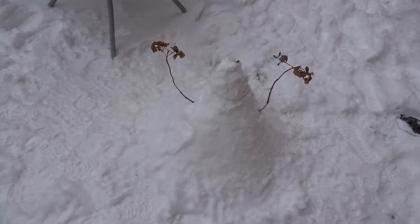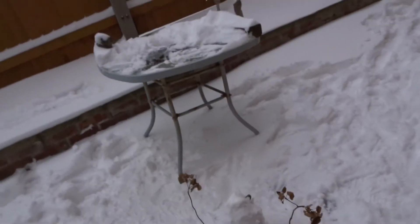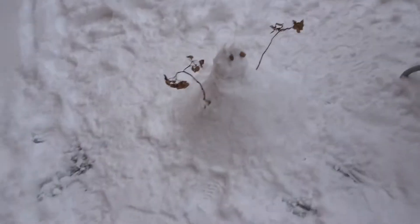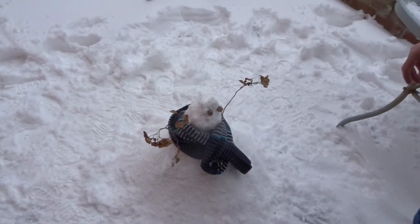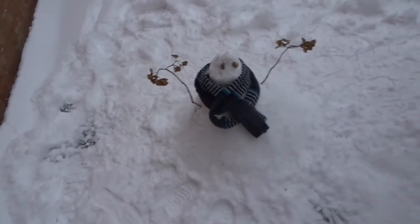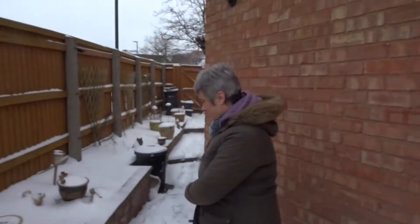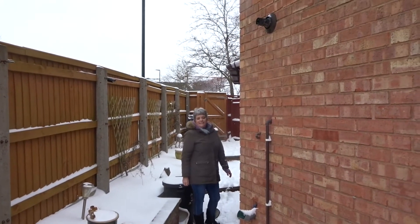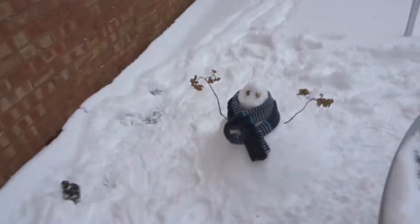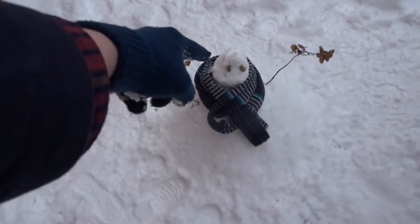I shouldn't have done that with my bare hand. Oh, I'm an idiot. Mum's gone to find a scarf for him — then he'll be a proper snowman. Mum's found him a scarf. There we go. I've got a question for you: what's his name? Got to name him. Brian. Okay — Brian the snowman. There he is. He's the best snowman in the universe.